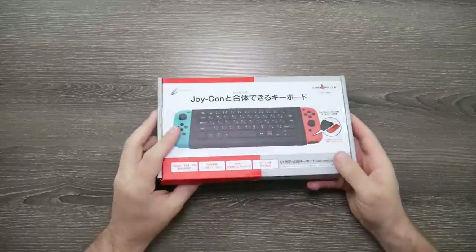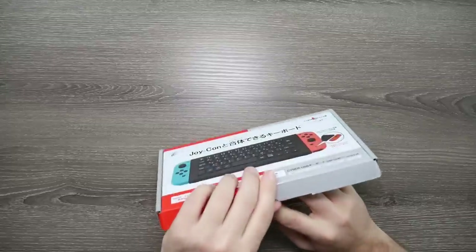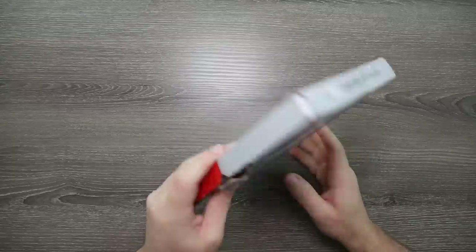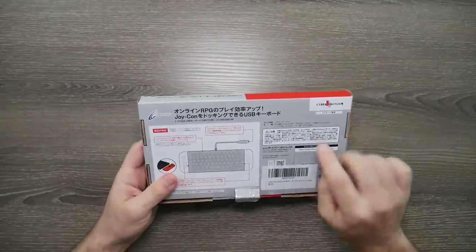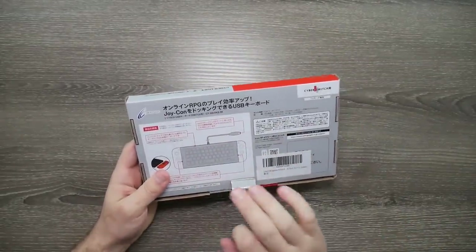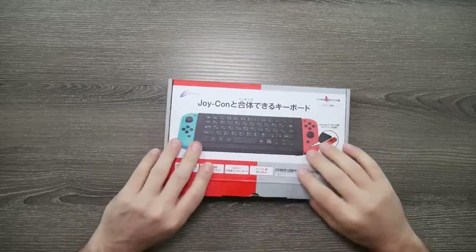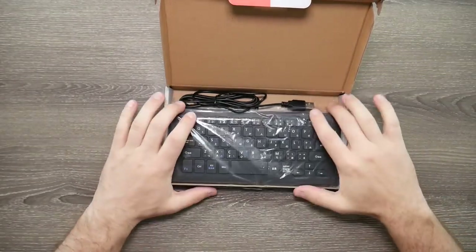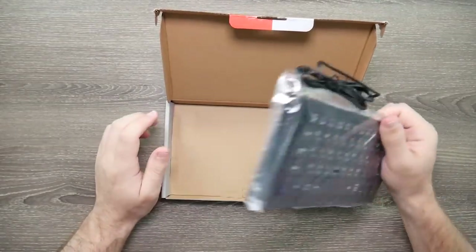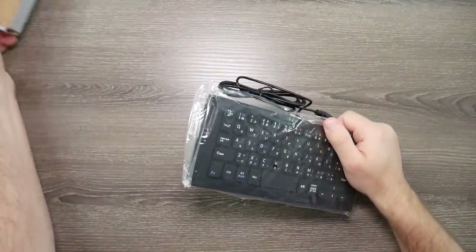So I guess we'll start with the more expensive one — this is the Cyber Switch. It had a lot of tape on it. It actually got here pretty quick because it did ship from Amazon, Prime shipping, in like a day or two. Everything on it is in Japanese, so it is basically an imported accessory for the Switch. We'll go ahead and pop this open. Very small keyboard right away — it's not a big keyboard. There's not much with it either. It's just basically the box and the keyboard, no instructions or anything.